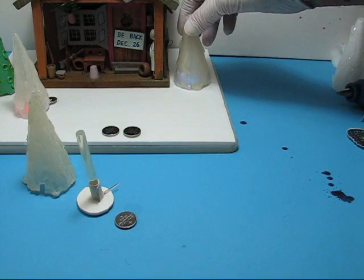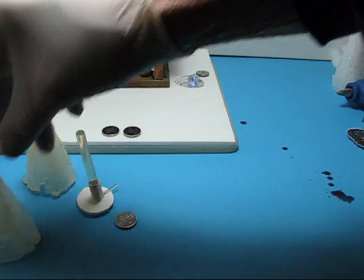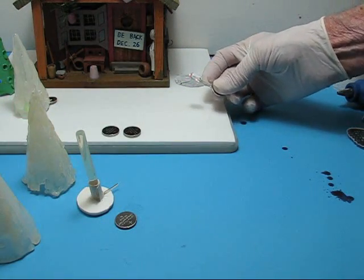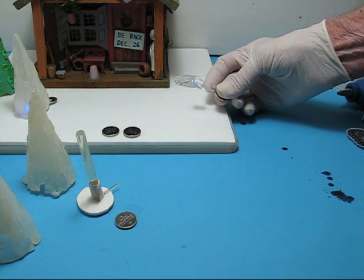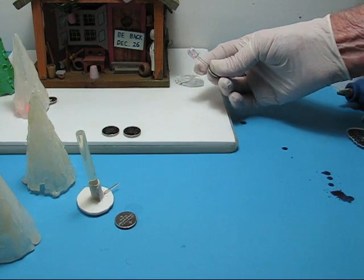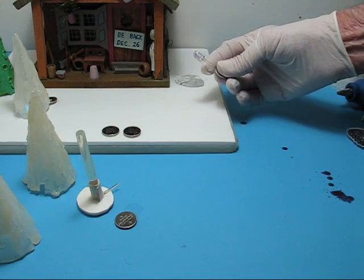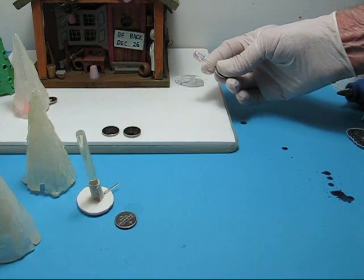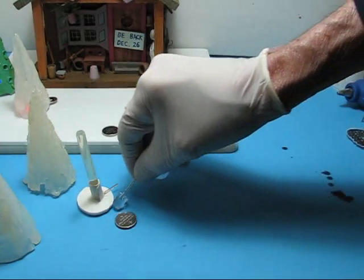This one is similar, but it is a flashing 10-millimeter. All of the other ones are 5-millimeter LEDs. This is a 10-millimeter, and it's a multiple flashing, and it has that really kind of frantic ending to it when it flashes. But that's another possibility.